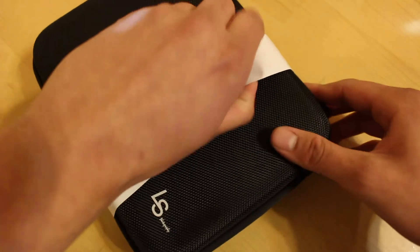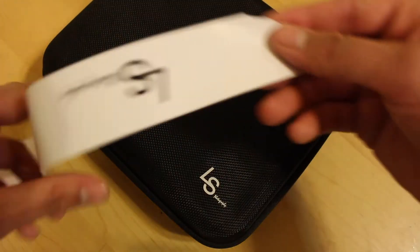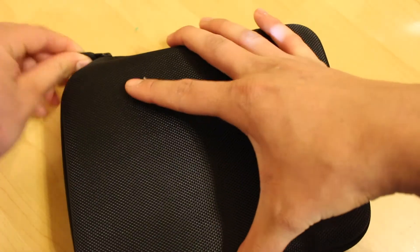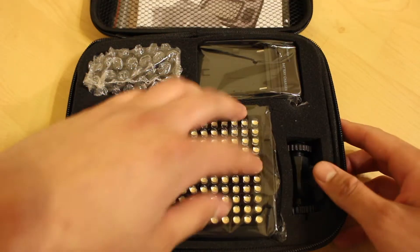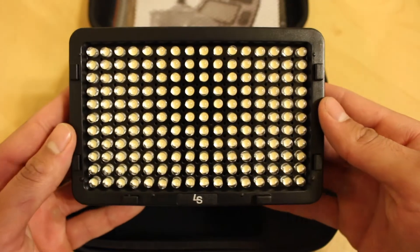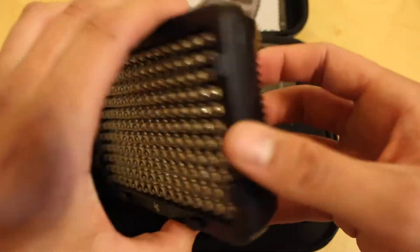Having said that, let's get right into opening up the case. We have this little paper band and then a zipper right over here — go ahead and open this right up. And here it is! The first thing you see is the light right over here. We'll go ahead and take it out of the packaging. Here we have the light itself, 176 pieces — to be honest, it is quite smaller than I expected.